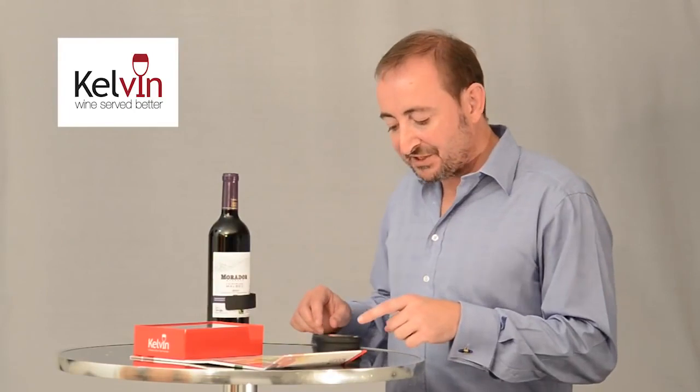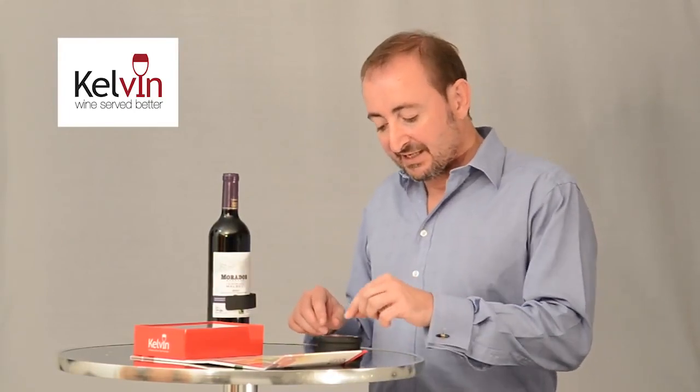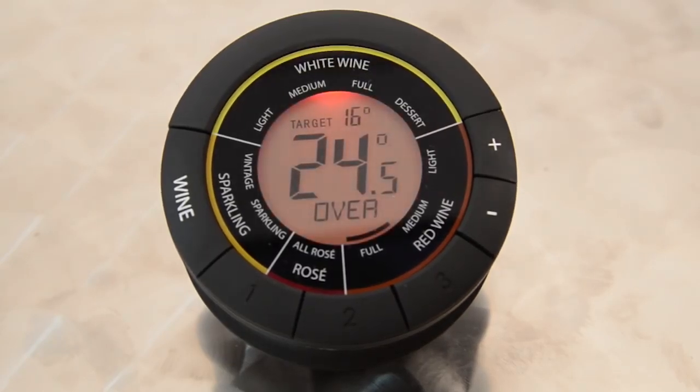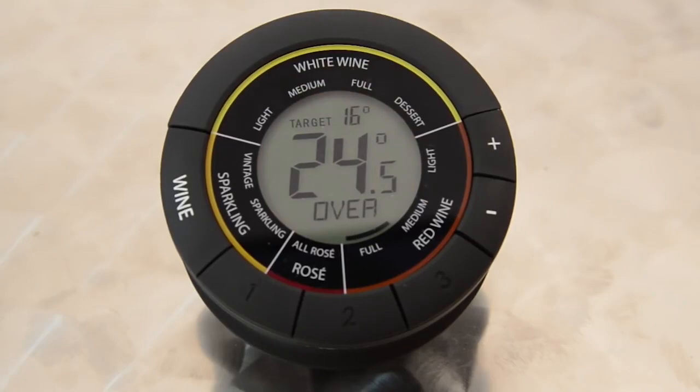If we can focus on the display, you'll see that on the top of the display we have our target temperature for a full red wine. The center display is the actual bottle temperature at the moment, and obviously at the moment the bottle temperature is higher than the target temperature, so it says 'over'.